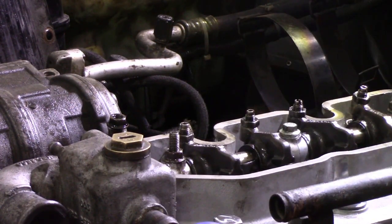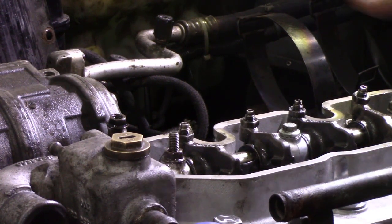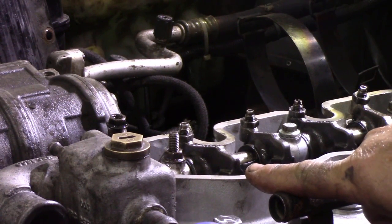It's also a good way of finding top dead centre on your truck if you can't find your timing marks. When these rock, it's on top dead centre. It always has been, always will be.